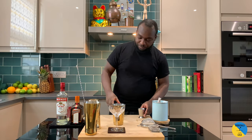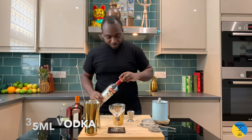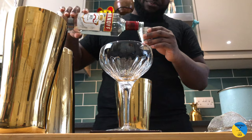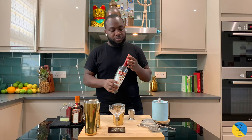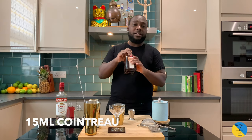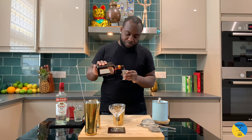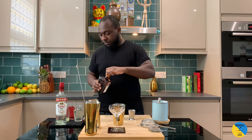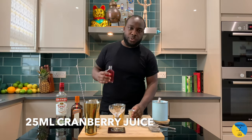A small tin. So we're gonna need 35 ml of vodka. We're gonna need 15 ml of Cointreau. We're gonna need 25 ml of cranberry juice.